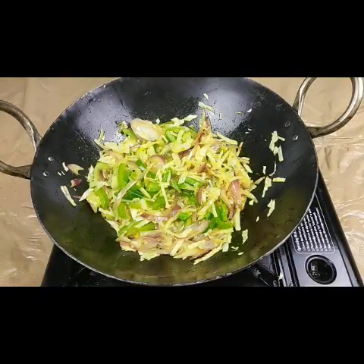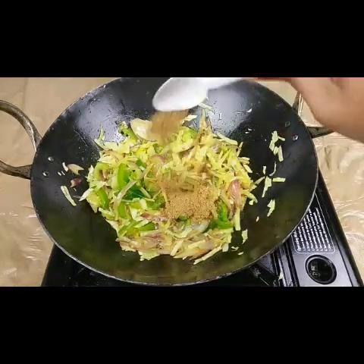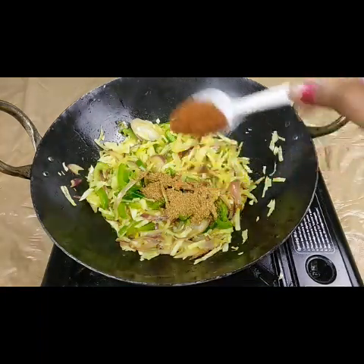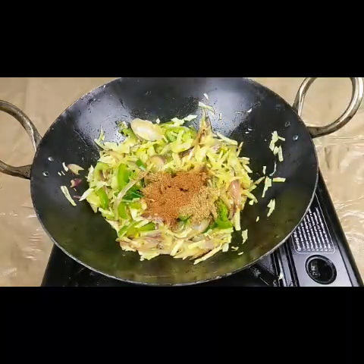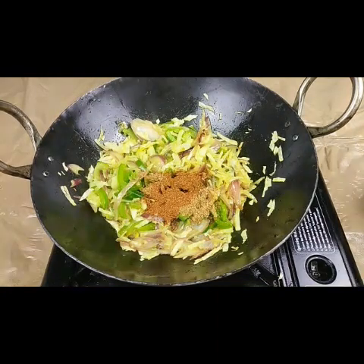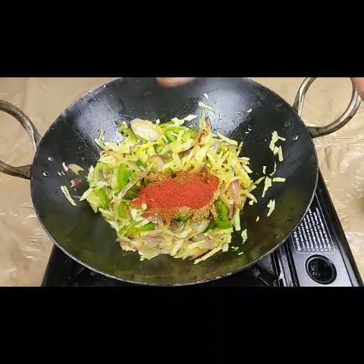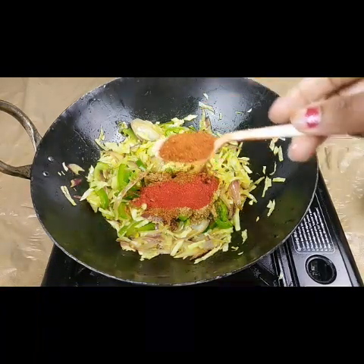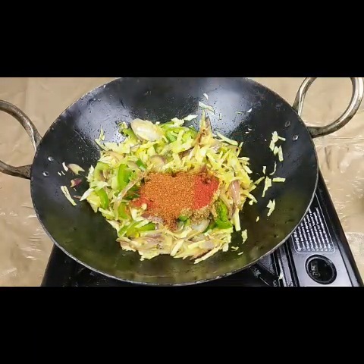Now I'm going to add all the dry spices: one teaspoon of coriander powder, three-quarters teaspoon of garam masala, one teaspoon of red chili powder — or as much as you want according to your taste — and two teaspoons of pav bhaji masala.